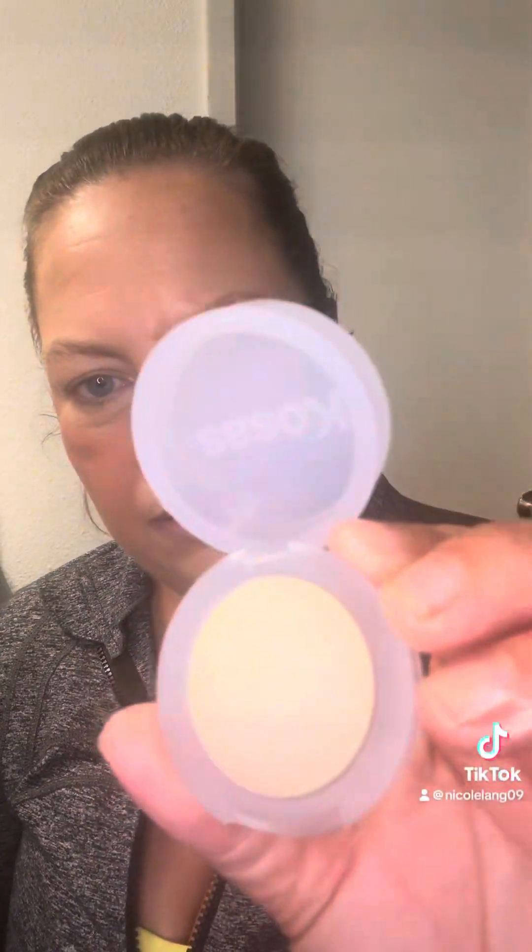Next we're going to use our powder — the Kosas Cloud Set. I've never used this either. This is in the color Breezy, and we're going to go in with our F2 brush.